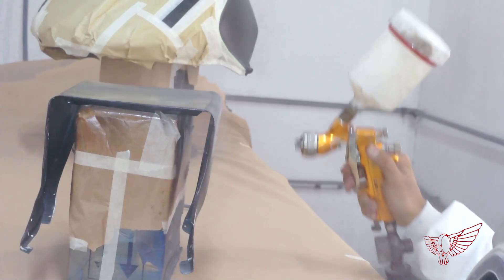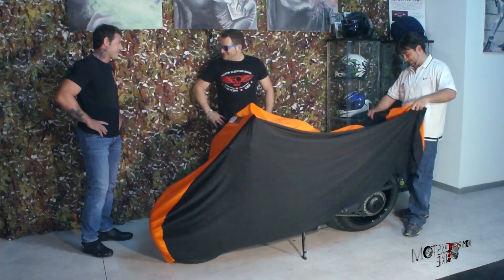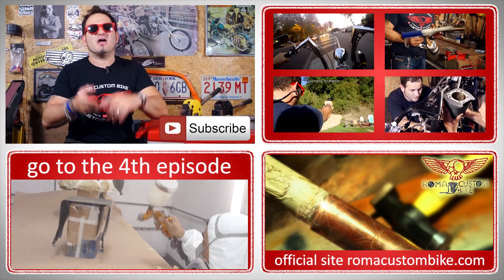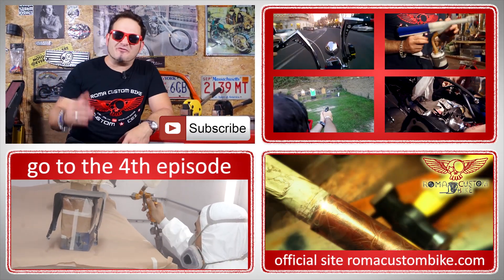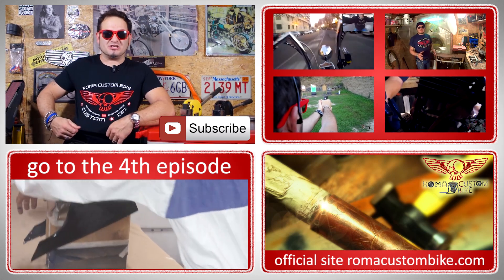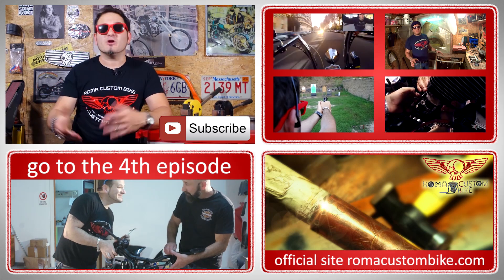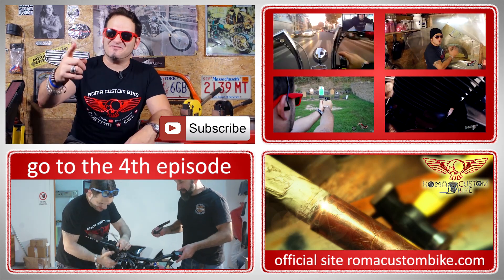I want to thank Sergio for working long and hard on the code for this project. Don't miss the next episode because we'll be painting and assembling the bike and unveiling it to its owner. Don't forget to subscribe to my channel to receive notifications of new published videos, like, comment, and share — because that's what helps us grow. You can also visit our website where you can find all our accessories and t-shirts. Thank you very much for the support and for watching. I'm Custom Cez for Roma Custom Bike, and I'll see you in the next video.